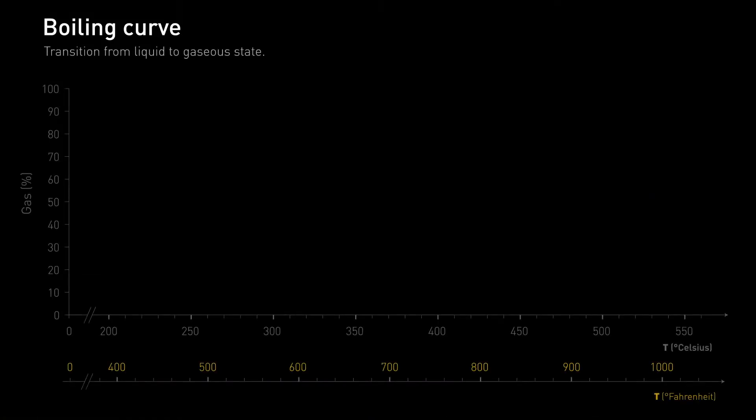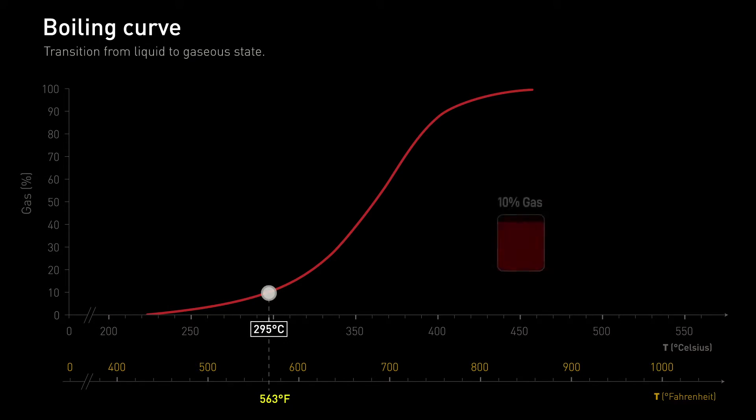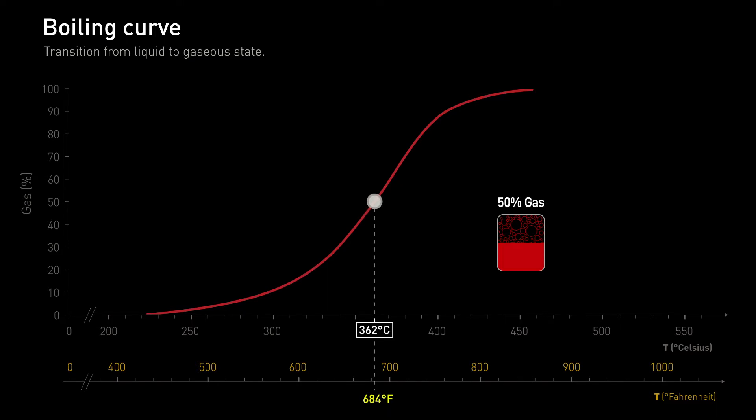The boiling curve. Because of rising temperature, more and more liquid turns into gas. At almost 300 degrees Celsius, this brake oil is 10% gas, but 90% remains liquid. At over 360 degrees Celsius, this oil is already 50% gas.